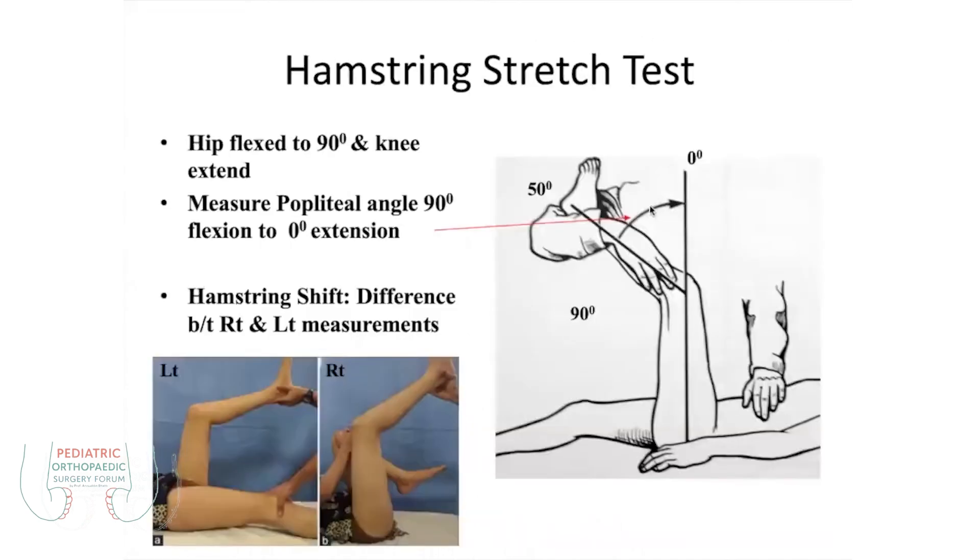So here is this popliteal angle test. At 0 degrees, we flex the hip joint by flexing to 90 degrees. When you flex it, there is already a tight hamstring because of the neutralization of the other muscles. At 90 degrees, it becomes a stretch. Initially, you flex it and then you extend to see which degree it goes in extension.